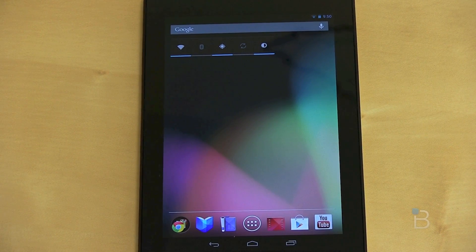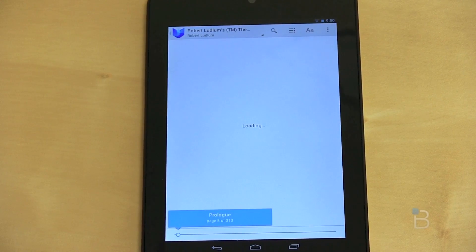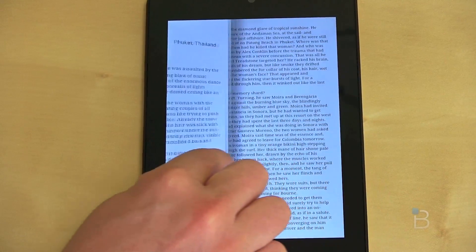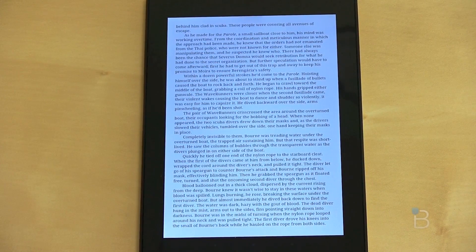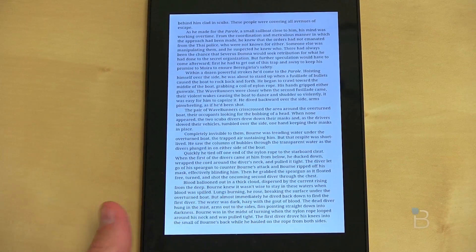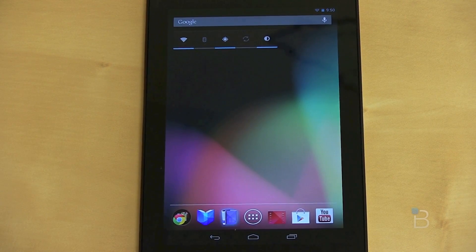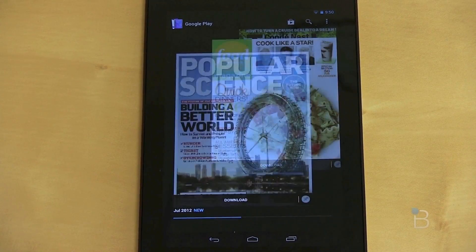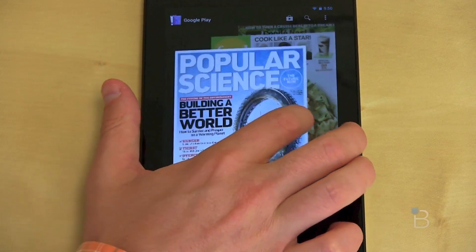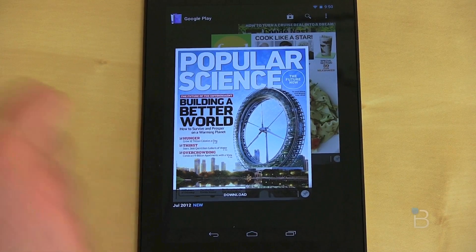The Nexus 7, at least according to Google, is all about media. You've got separate apps for books right on the home screen — I was reading the Bourne Ultimatum. It's got some cool animations and text is very crisp on the screen; with the 1280 by 800 resolution you'd absolutely expect that. Buttons disappear and you get little glowy dots to take you back home. There's also a magazines app that takes you to the Google Play store. The magazines came pre-downloaded and of course they make it easy to buy more.